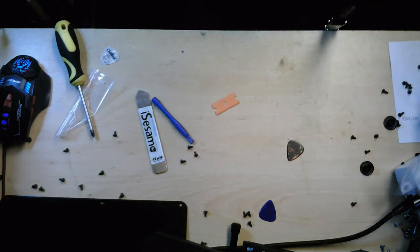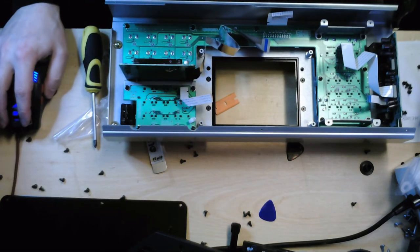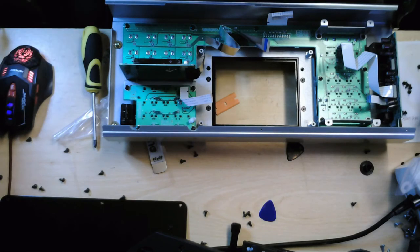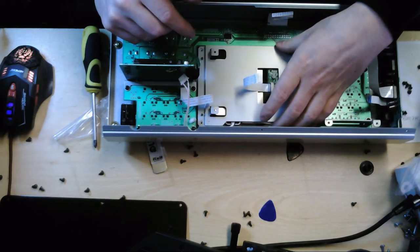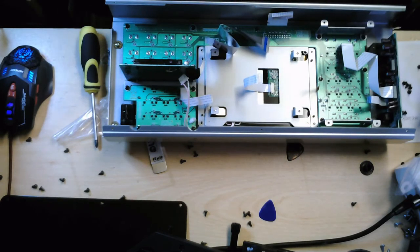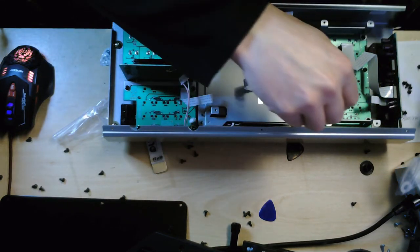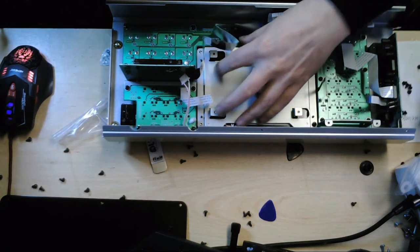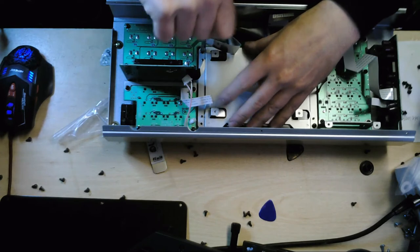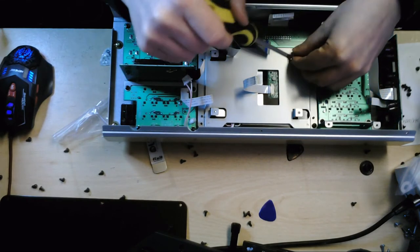Let's plumb all this together again and see if it still works. Just make sure that your cable is coming up from the right end. Make sure it's not squashed against the side or rubbing on anything. Let's screw the LCD and touch screen module back in.